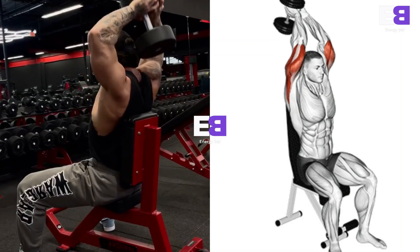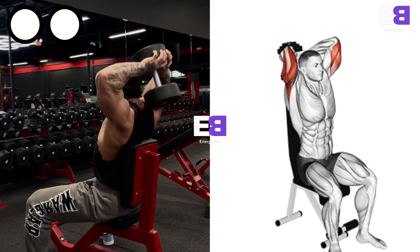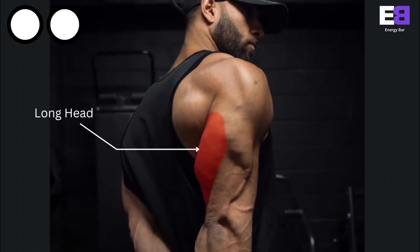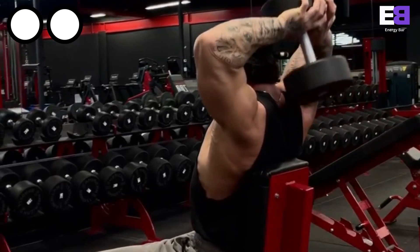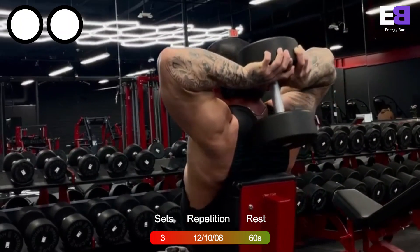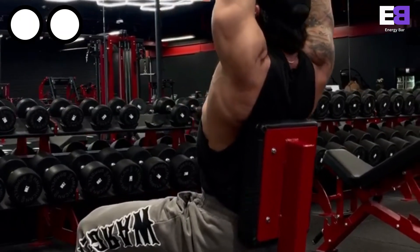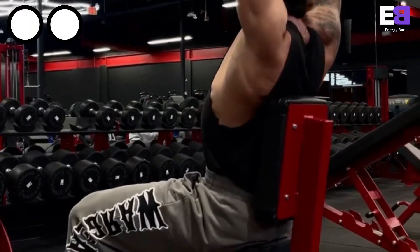Seated dumbbell overhead extension. The seated dumbbell overhead triceps extension is a fantastic movement which builds optimal muscle. The target muscle is the long head of the triceps. Perform three sets for 12-10-8 reps consecutively. During this exercise you must use proper form and take precaution for optimal safety and effectiveness.